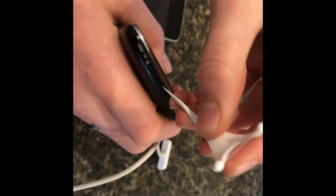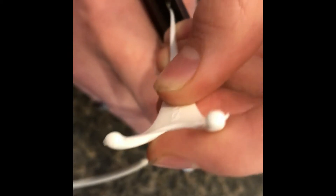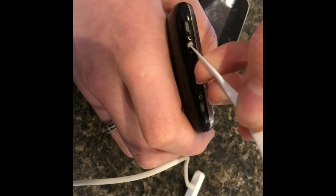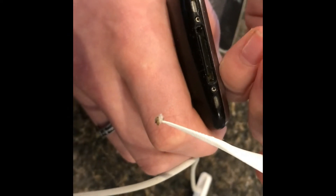You take a plastic toothpick and you're able to clean out the lint — just take your time and pull it out. Look at that. That is what's causing this phone not to charge.